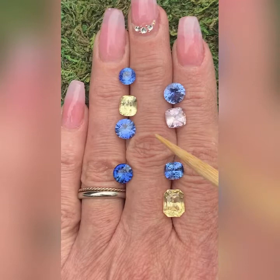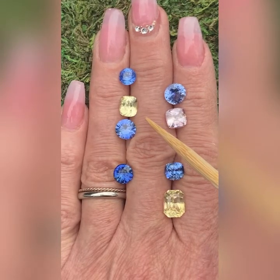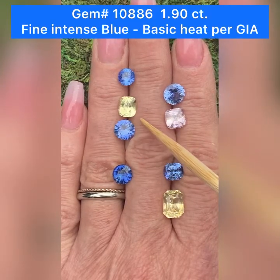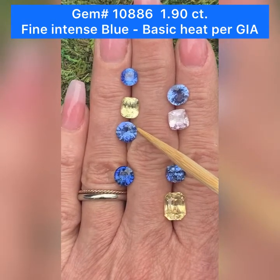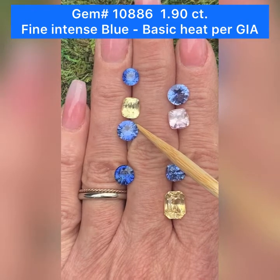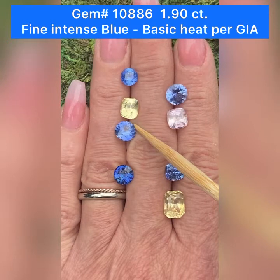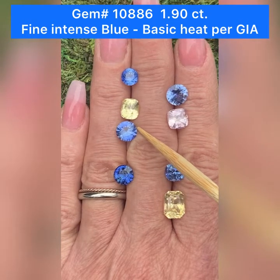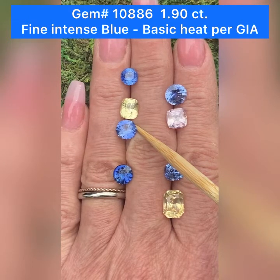Below that is GemID 10886. This is a blue sapphire. This one also comes with a GIA lab report. This one weighs 1.90 carats, and you can see how nicely cut this gem is. It is blue. It does have basic heat treatment. Modified round brilliant, origin Sri Lanka. The dimensions are 7.7 by 7.9 by 4.5 millimeters deep.